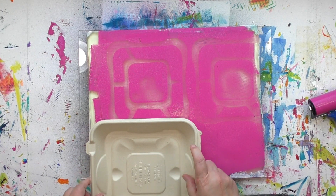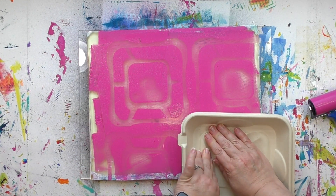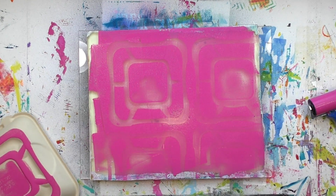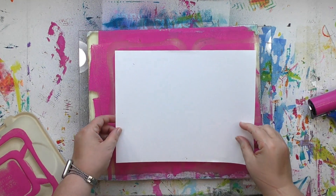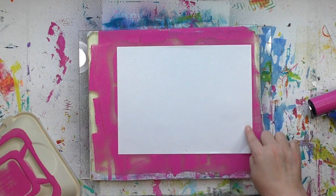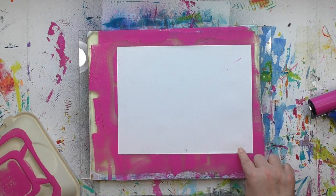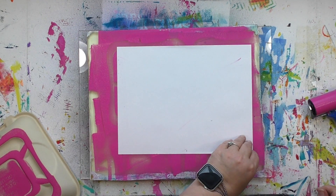And if you're thinking, wow, that's simple — you just push something into the paint and see what pattern it creates — you are absolutely correct. That's all there is to this. Now I'm going to grab a piece of paper, any kind you like, and put it on the plate to lift up the print. The corners weren't quite getting into the paint, so that's why you saw me pushing down around the edges and corners.